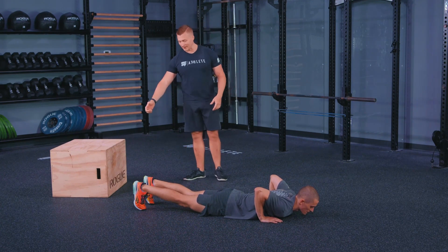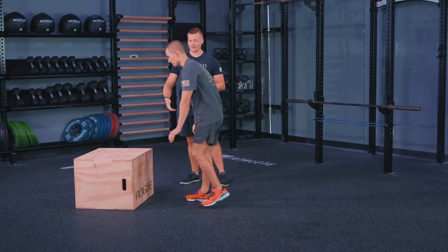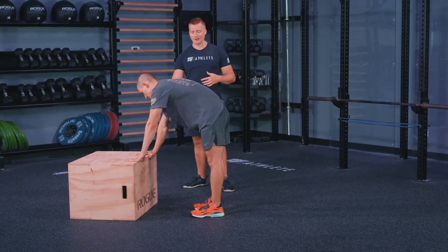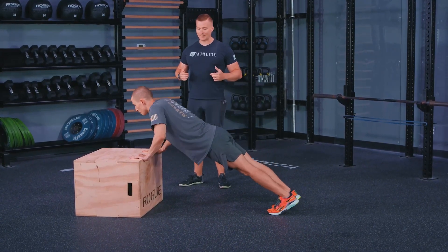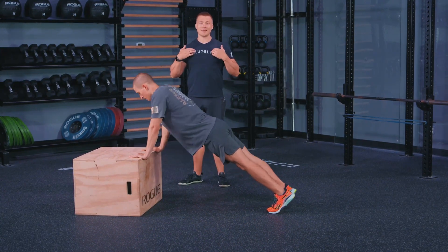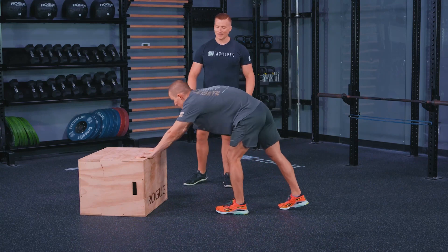From here, we can have Noah go to the box. If you don't have a rig, you can use any stable elevated surface — a retaining wall, a box, or a stable chair that can hold your body weight. He stances out with his feet back so that when he comes down to the box, he makes contact with his sternum. If you feel contact in the upper chest, you're getting back into that guillotine press, so scoot those feet forward slightly.